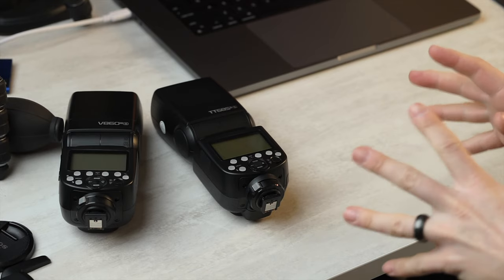Speaking of AA batteries, there is some confusion over what kind you should be using. Some people say you have to use alkaline with Godox products — but that's only talking about the transmitters. With the flashes, it's actually better to use nickel-metal hydride rechargeable batteries.